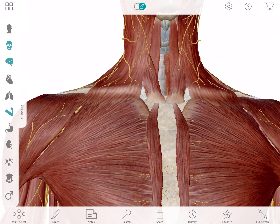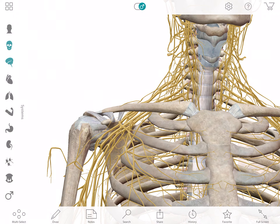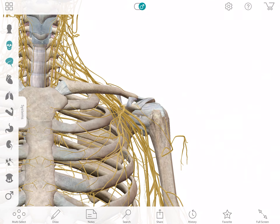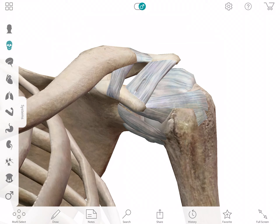Let's talk about the shoulder joint first because this is what we're talking about here. It's your left one, so we'll go focus on the left one. Right here what we're trying to do is we're trying to show you the anatomy of the shoulder joint.